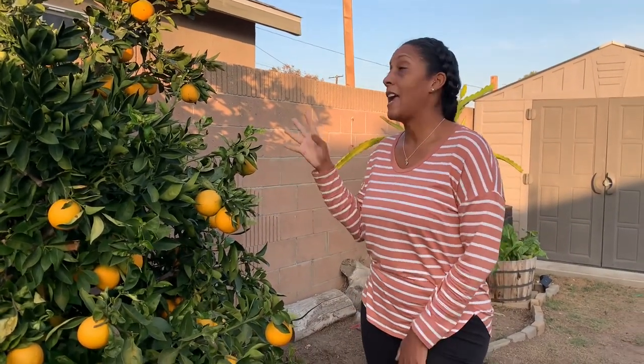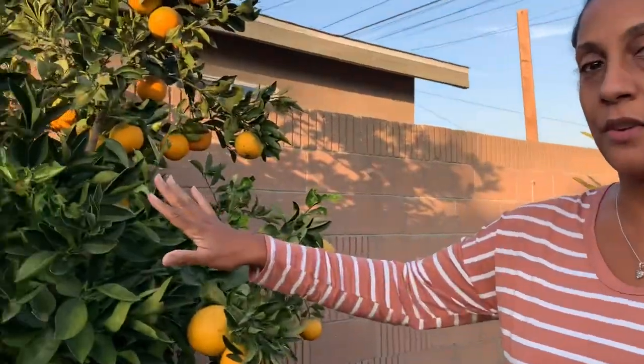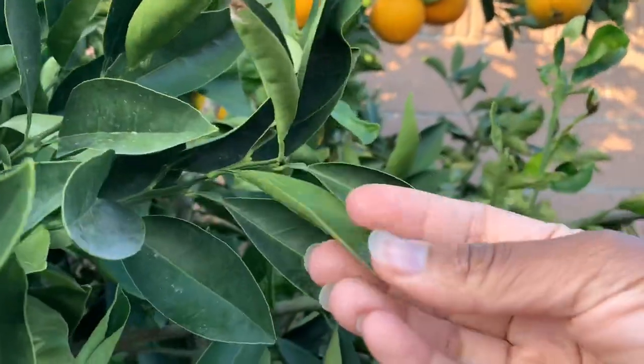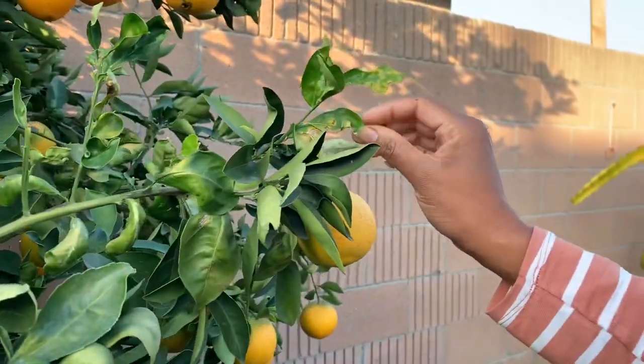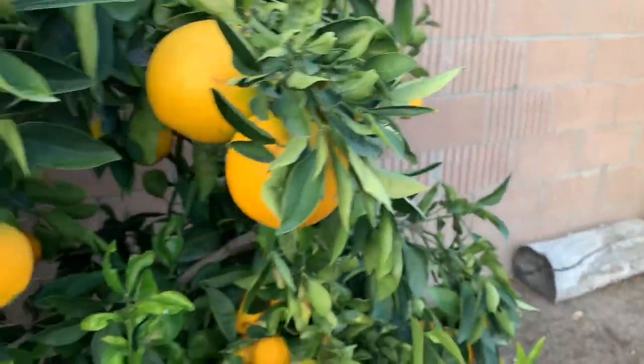We are going to cut an orange open. I want to show you the inside of it. The inside of it is like a ruby red grapefruit pink color — a pink orange. And it tastes delicious too. So come on close. I want to show you the tree and the health of the tree. The leaves aren't bad — no bug or insect damage. Some of them do have a little bit of weird stuff going on, but for the most part the tree is in good condition.